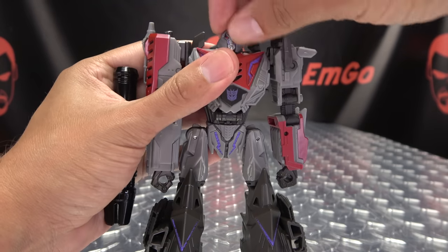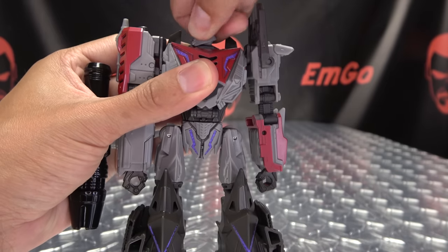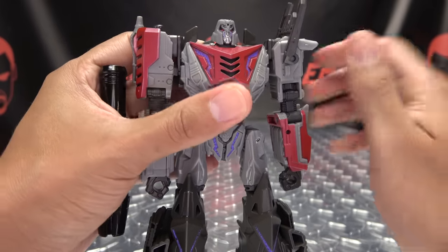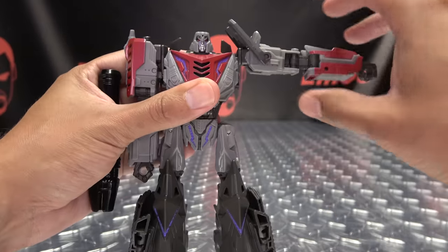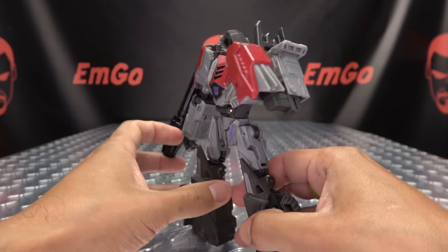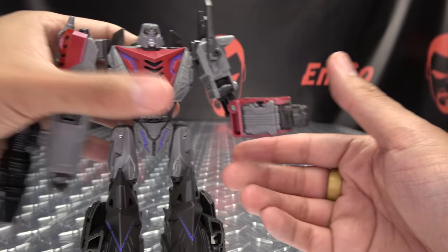Articulation-wise, the head — I think it's on a ball joint, but just due to the shape of his head, there's not too much wiggly waggly. You can definitely get some rotation going on, a full 360, but nothing really much as far as upward and downward movement goes. Arms can do a full 360, you can move in and out, and this piece here moves out of the way to accommodate that. You do have bicep rotation and a double jointed elbow, so a nice range of movement there. Nothing at the wrist, unfortunately, and you do have some inward movement due to transformation.